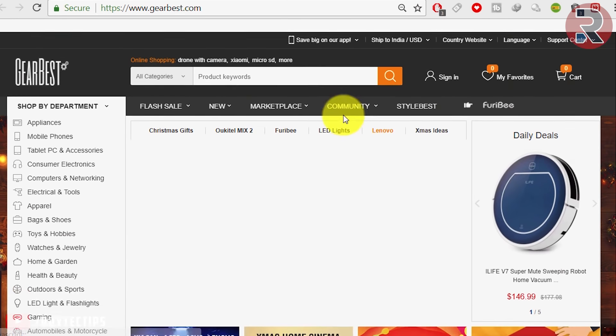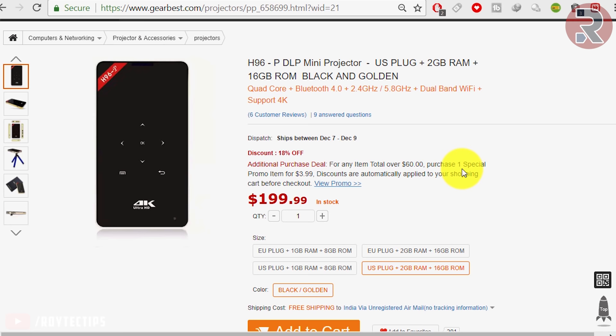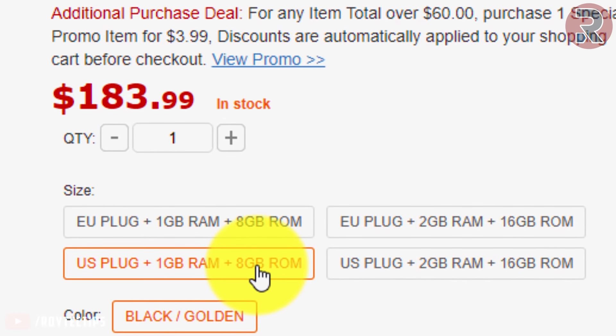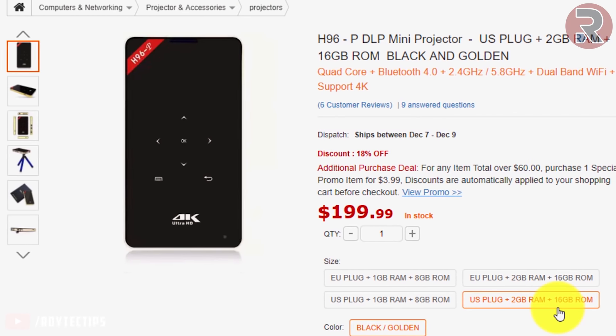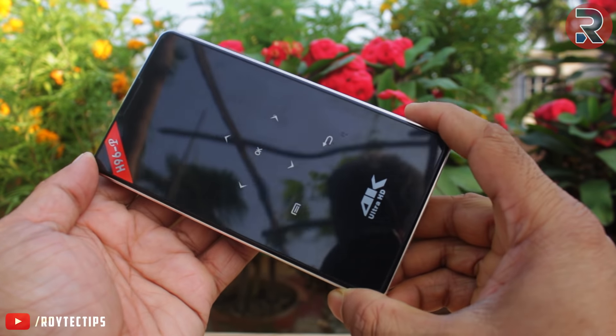This projector is available on GearBest.com — if you want to check it out, the link is in the description below. There are two variants: one is 1GB RAM and 8GB ROM at around $184, and another is 2GB RAM and 16GB ROM at around $200. If I have any coupon codes I will include them in the description below.